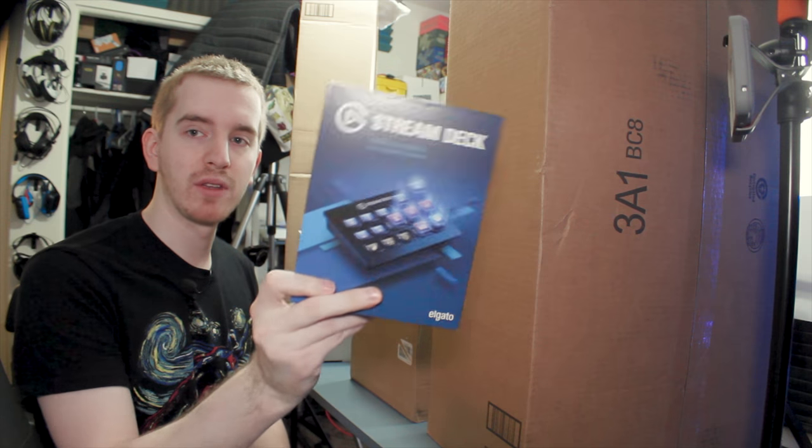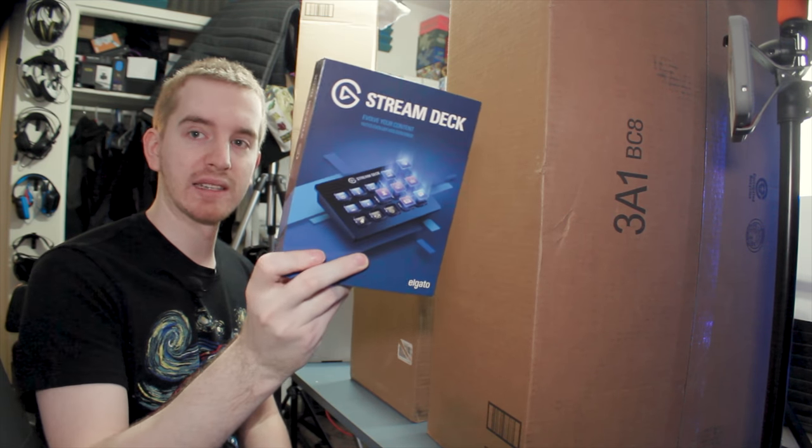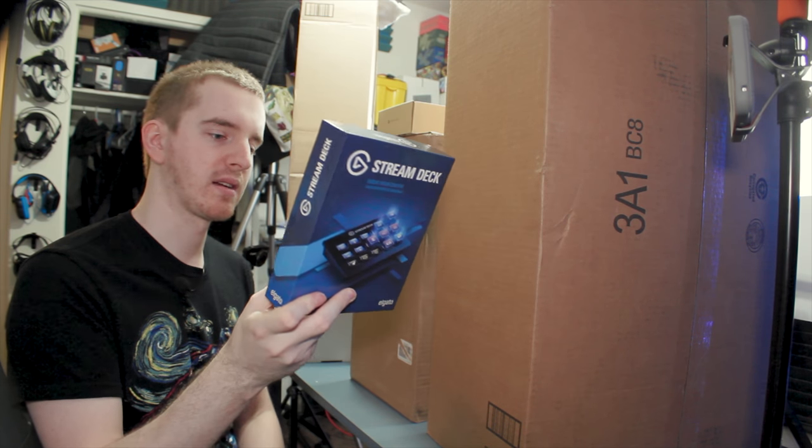I also have the Elgato Stream Deck that I already unboxed and reviewed. I still have the box and my old Stream Deck in here, and I'm trying to figure out what to do with that just yet.